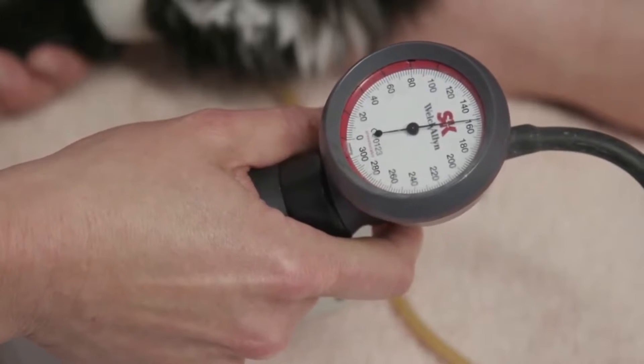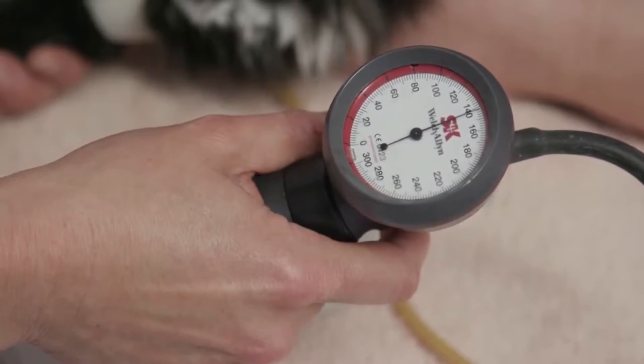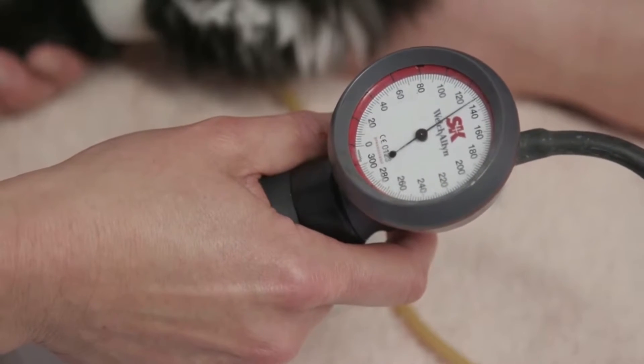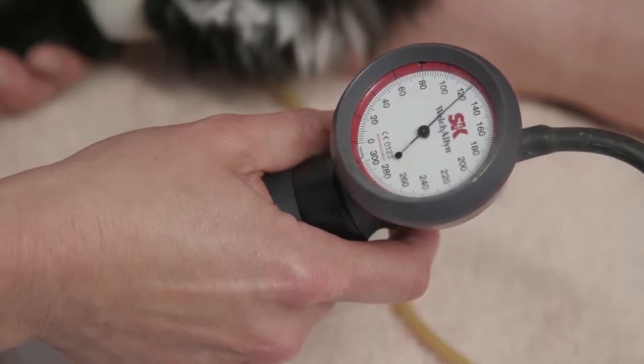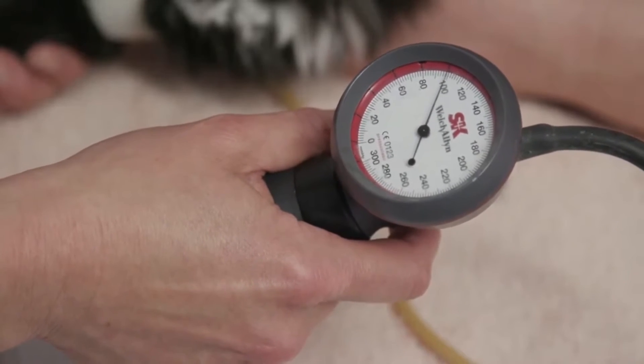If you inflate a little bit above that point, and then slowly start to deflate that cuff, all the time looking at your pressure gauge, listen very carefully for the point where the pulse is first clearly audible — and that is your systolic blood pressure reading.